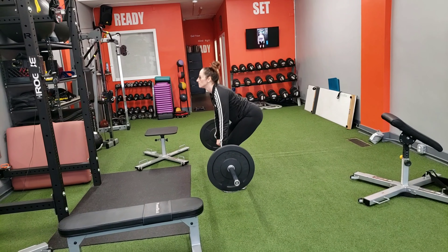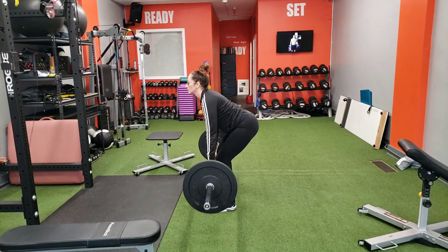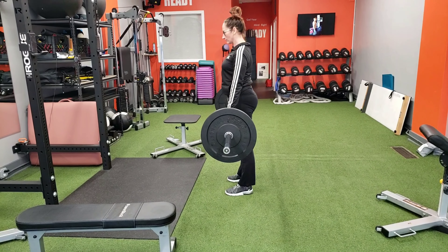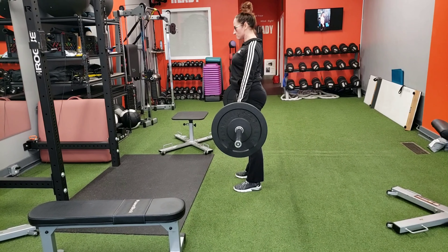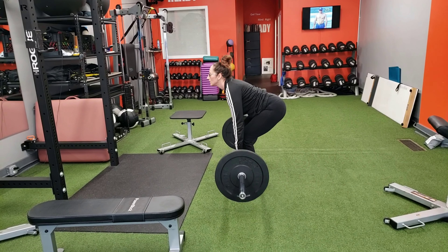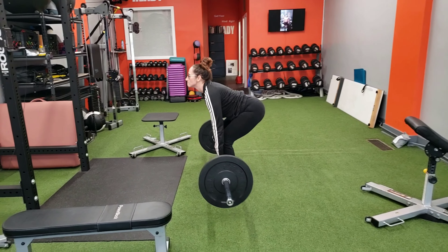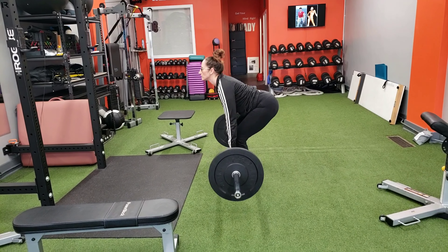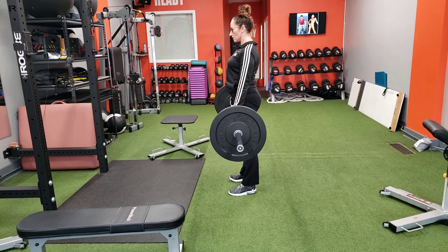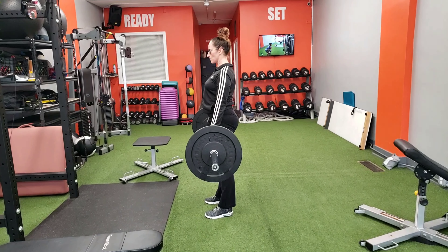Now we are working the deadlift — this is a posterior chain powerhouse. What she is doing is a regular deadlift. She's dropping the entire upper body, using a little more knee flexion, and the upper back is staying over the hips at all times. She's involving a little more of the lower back but also firing up the glutes.